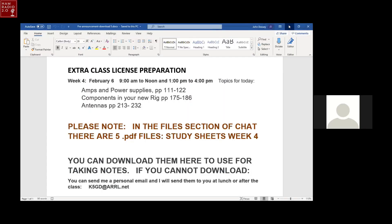Go through them as many times as you want — fast forward, stop, pause, rewind, whatever you want to do. Play them over and over again. This is good information for those of you who are currently a General and wanting to upgrade to Amateur Extra. Thank you to the North Richland Hills Amateur Radio Club. Their website will be linked in the description below, and I hope you enjoy the video series. The first session will be amps and power supplies, page 111 in your book.